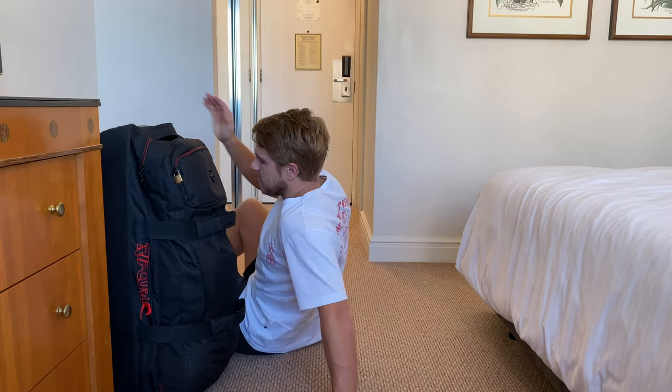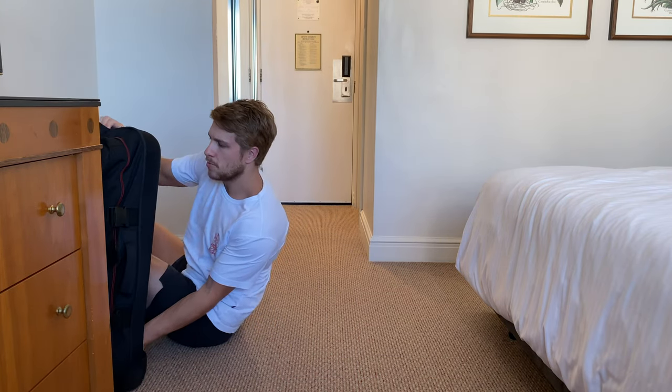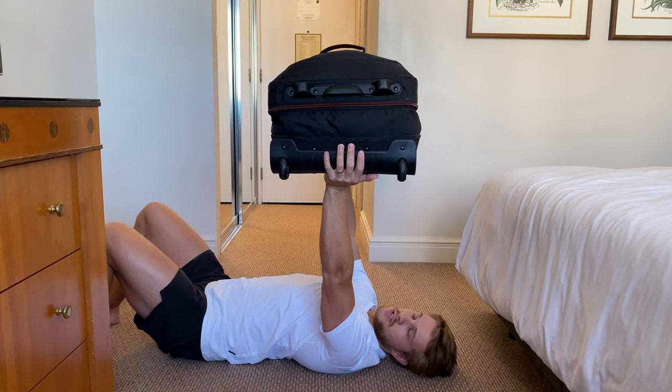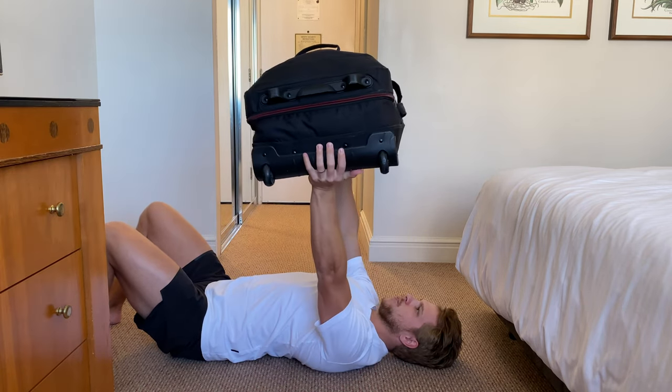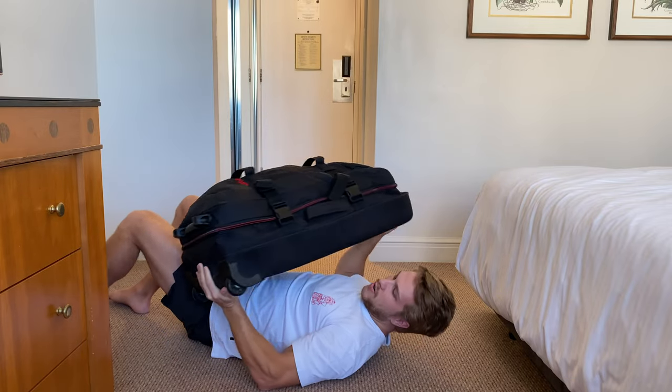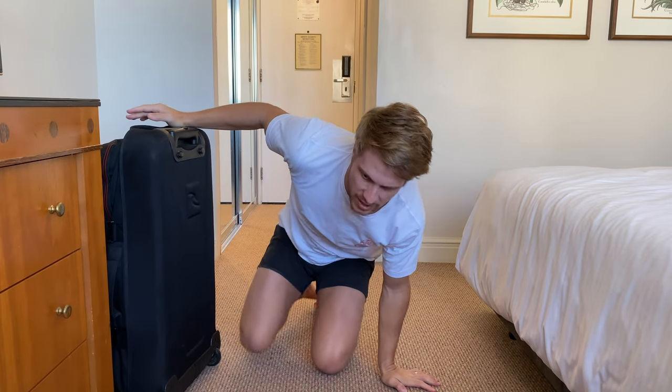If you can't get it heavy enough, slow down the rep and then explode back up. For the guys out there that are pretty strong, if you simply can't get enough weight in it, increase your reps and go slow on the way down, explode on the way up. Lay your back on the floor, get your bag in position, arms nice and steady — slow on the way down, explode on the way back up. I've been doing around five sets of about 20 reps, and by the end you will feel the burn in your chest.